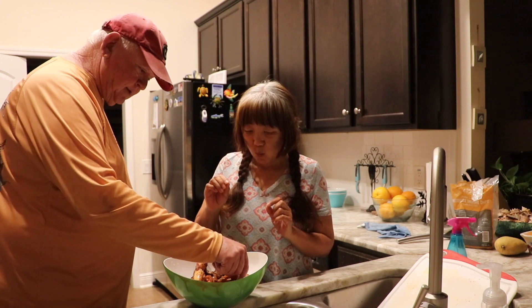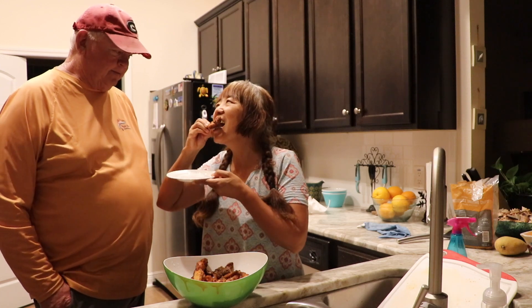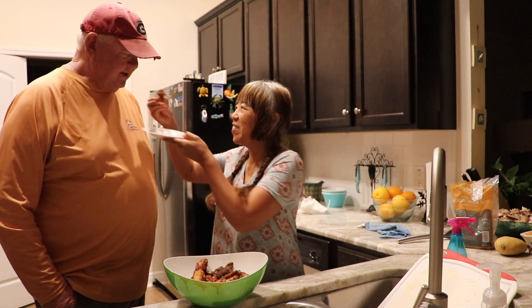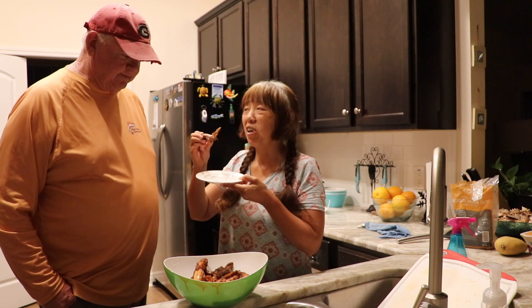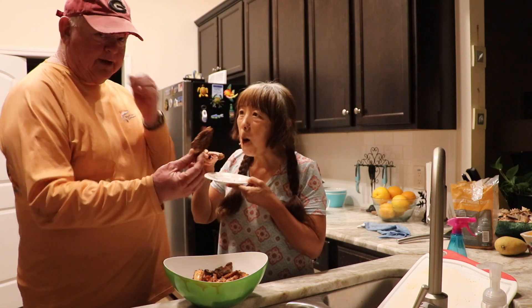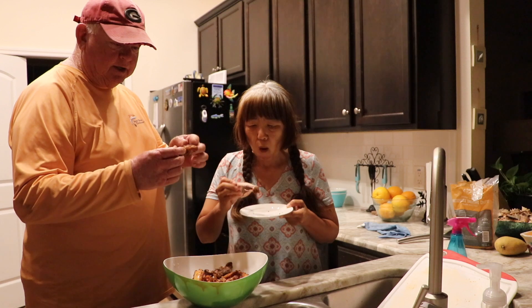I'm going to let my sweet wife try these. I'm going to give you one. There you go — see what you think. Ooh, smells good! Try it. Mmm, very nice. Very good, huh? As you can see, these wings are a very nice color. Tender off the bone, nice and spicy. Perfect.